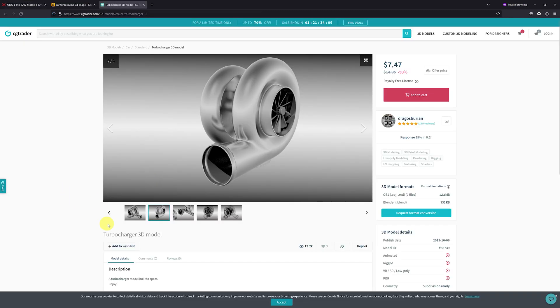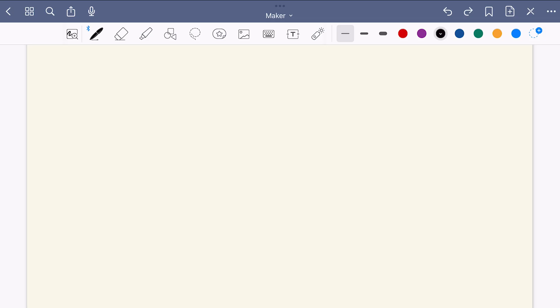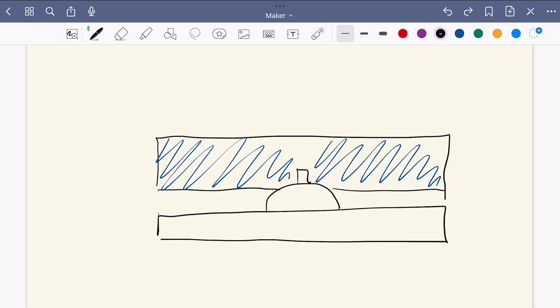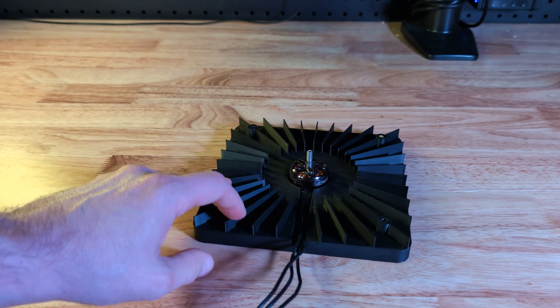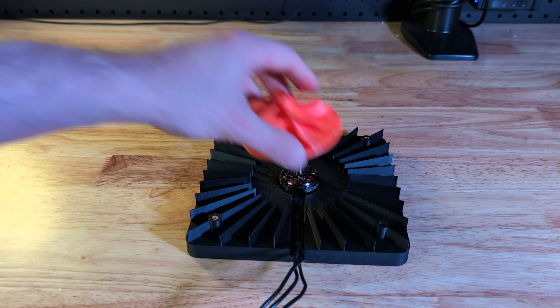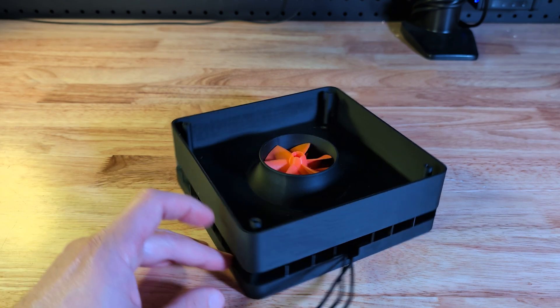Now on to the second issue: the impeller housing. Many of the impeller designs I was looking at try to push the air somewhere, for example into an engine. But in my case I just want to expel the air and create a vacuum. So all I need is a base for the motor to rest on and an upper chamber to contain the vacuum, with a gap between them for the air to escape. These fins are not strictly necessary, but they do look good. The motor screws onto the base and the upper chamber goes on top, held in place with screws. That's a promising design which I'm going to iterate on.